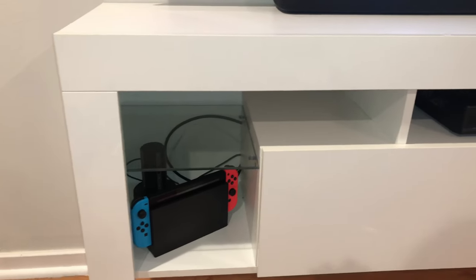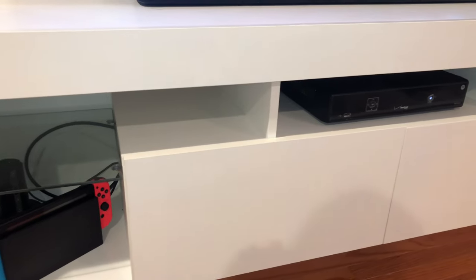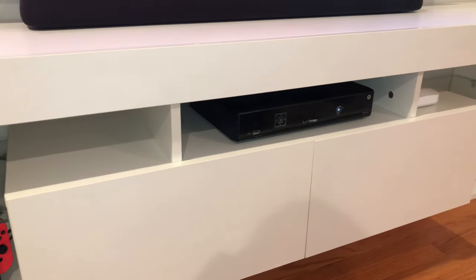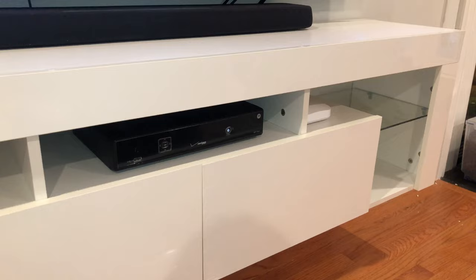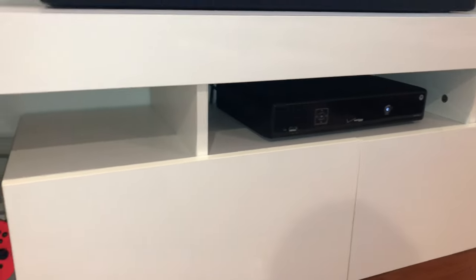So recently, we decided to upgrade the TV in our living room and wanted to go with a wall-mounted stand. We went with the Holaki floating TV stand, which is around $230 from Amazon. I don't know if this product goes by any other names, but if so, I will make corrections in the video title and description as time goes on.